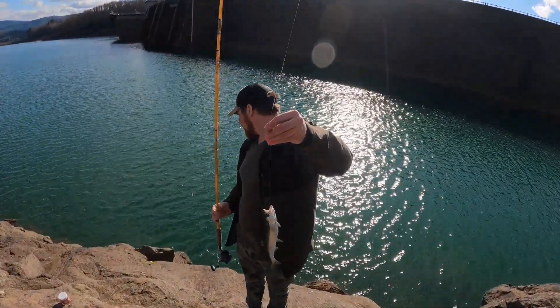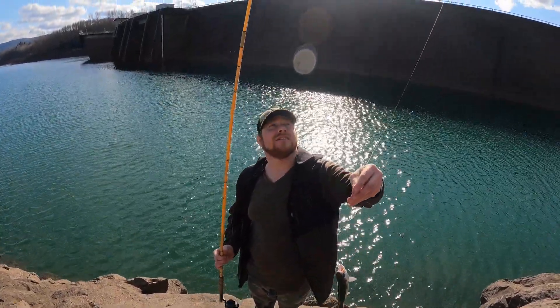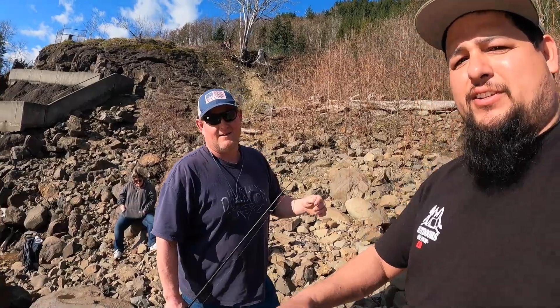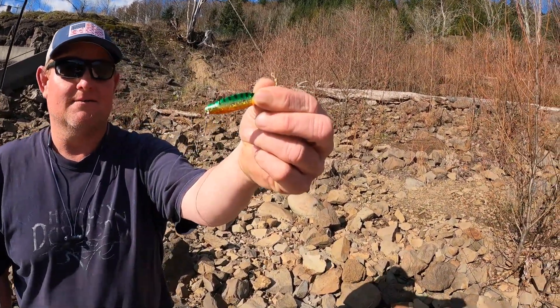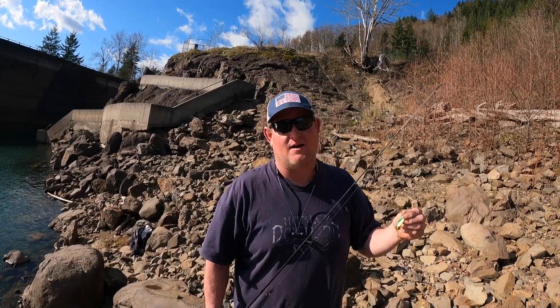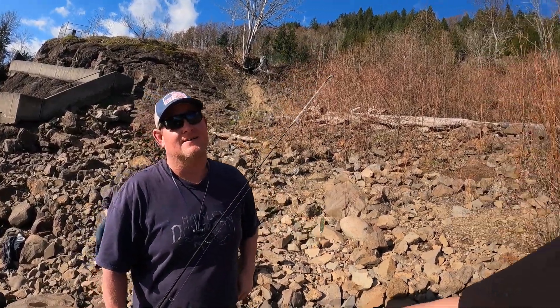He's got one right there on the fly rod — reel it in! So we've been fishing for about 45 minutes and he's been slaying them. He's using a Cast Master, which is a spoon with nice gold colors. They come in a whole bunch of different colors but this is the best one, and he says he's caught multiple species on it. We're gonna hook it up and cast it out.